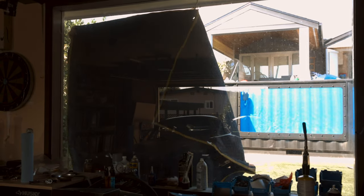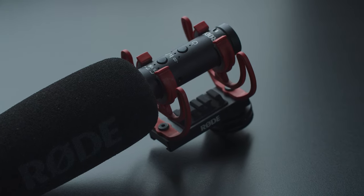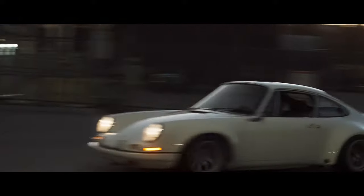The lighting of the Trevor interview was pretty straightforward. I was going to use the Pavo tube for the main light, but there was a window on the side of the garage. It was too bright, so we covered some of the windows, but the rest had this nice soft light coming through — hey, if it already looks good, just use it. For audio, I used the VideoMic NTG for most of it, sitting on top of the camera, and then on a boom pole for any of the interview scenes.